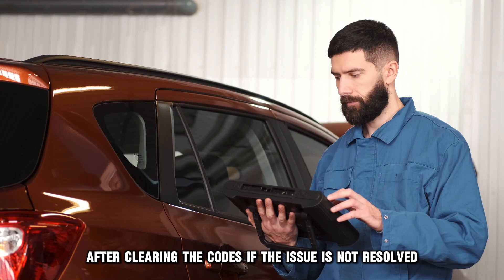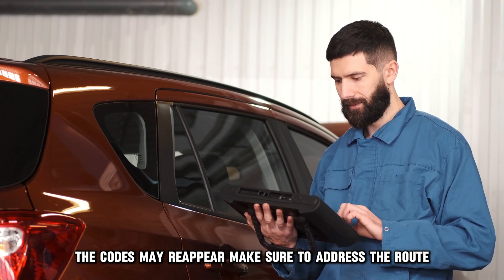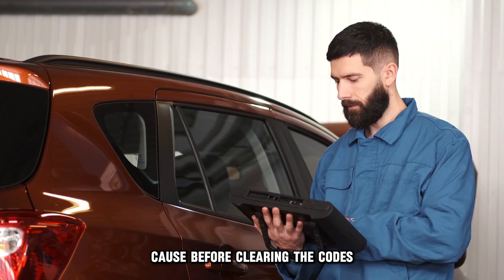After clearing the codes, if the issue is not resolved, the codes may reappear. Make sure to address the root cause before clearing the codes.